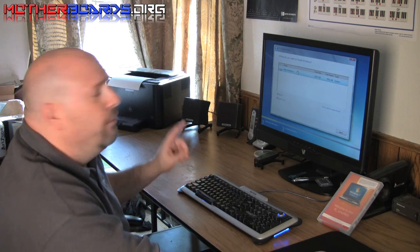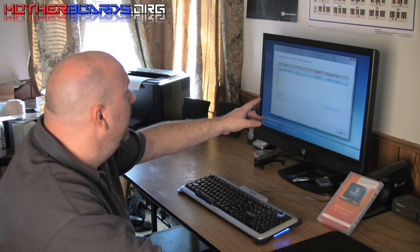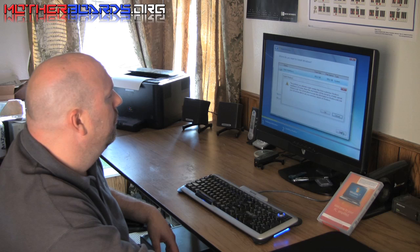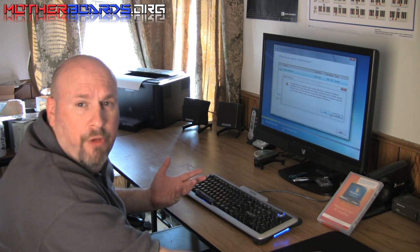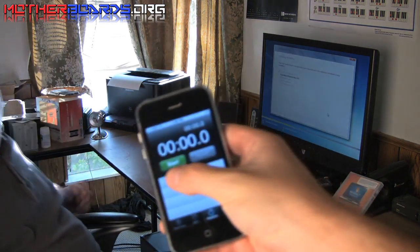In this system I only have one hard drive — you may have more than one. Whatever hard drive you're installing onto, simply click it to select it, then hit Next. If it says you have files from a previous Windows installation, go ahead and click OK. It's going to erase them all. Windows has now begun installation.